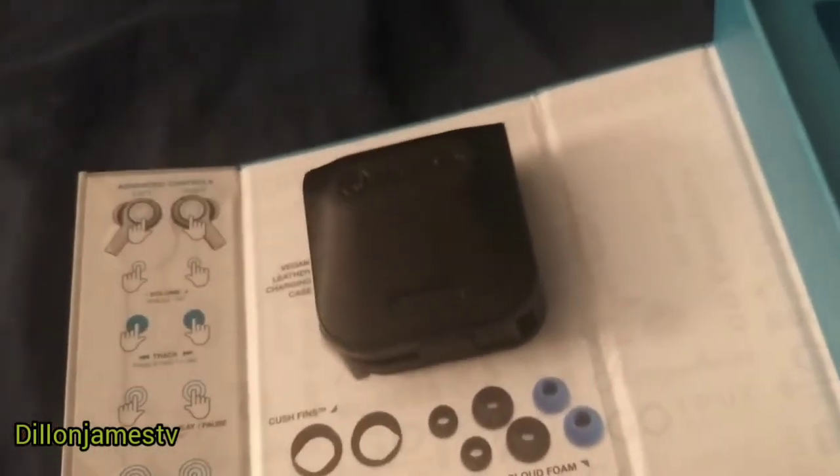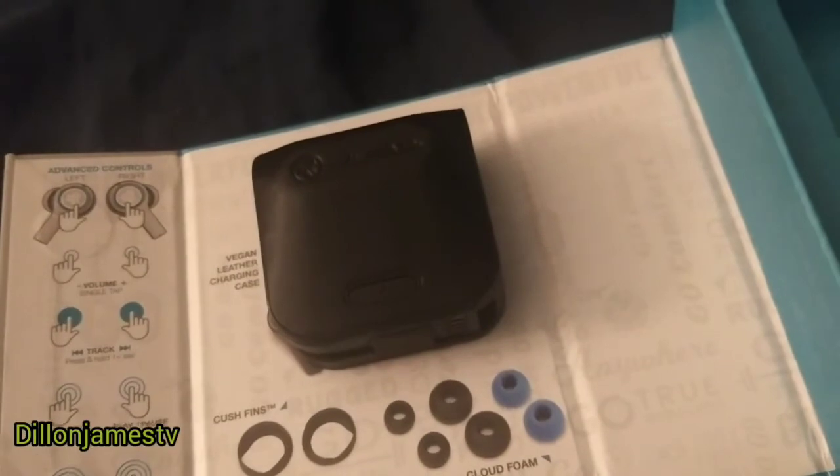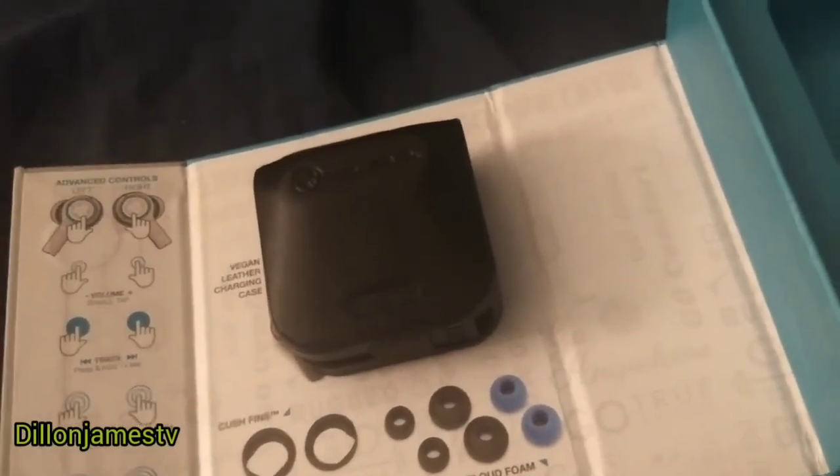That's my review — they're very nice earbuds. I would definitely pick them up. If you want to spend anywhere between $50 and $100, I would definitely get these because they are awesome.